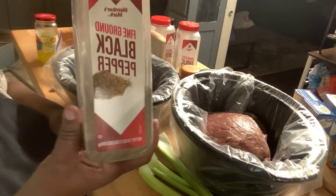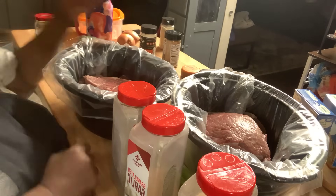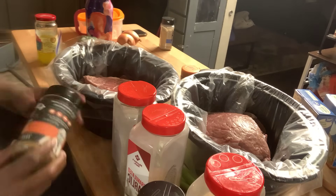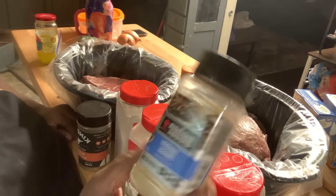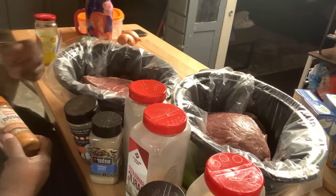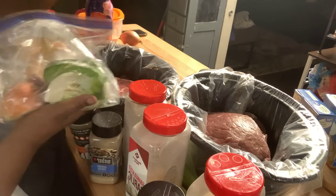These are the seasonings I'm going to use: black pepper, onion salt, garlic salt, onion powder, garlic powder, some wild mushroom herbs, Sam's Club French onion all-American butcher's blend — it's like a seasoning — some savory Swiss, which is very good, and a little tropical sazoon. I'm also going to throw in some banana peppers, green pepper, and onion.